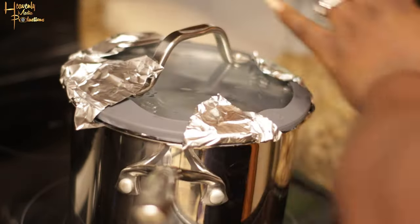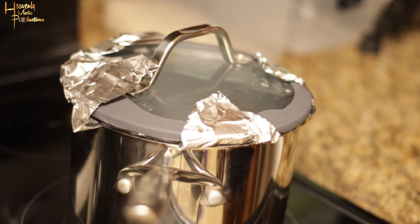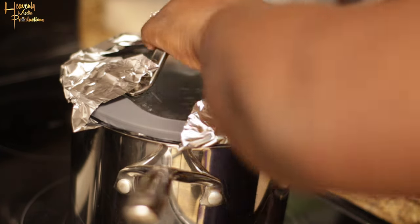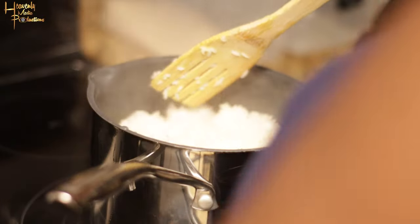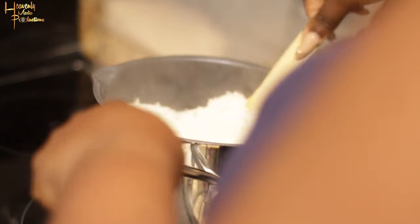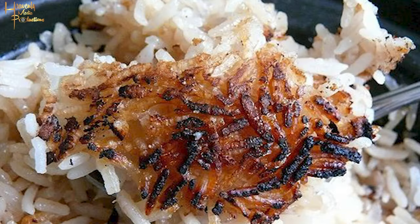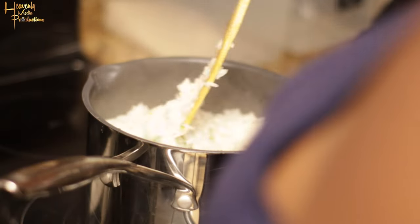It's always good to check on your rice occasionally, every three to four minutes, just to turn it and make sure it isn't sticking and burning. As shown in the video, the steaming process should take anywhere between 10 to 20 minutes depending on how much rice you're cooking.